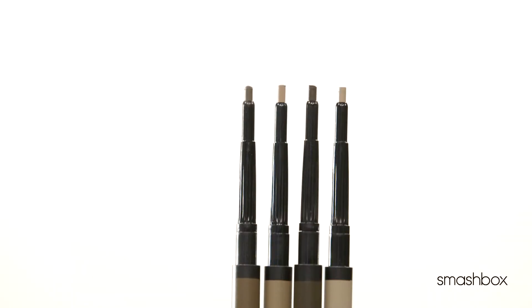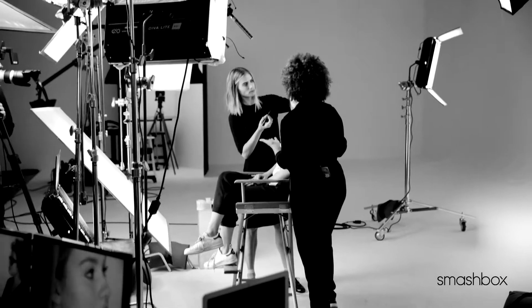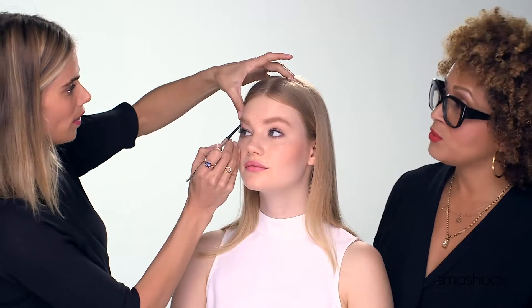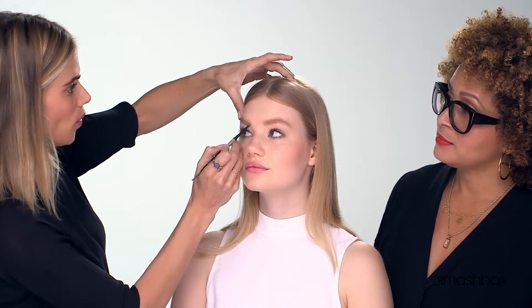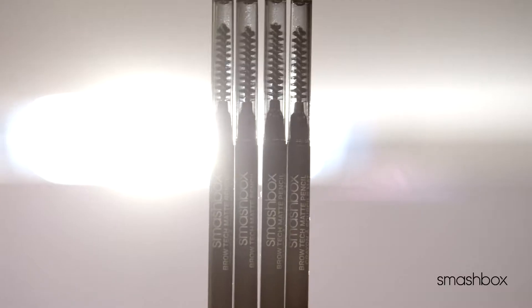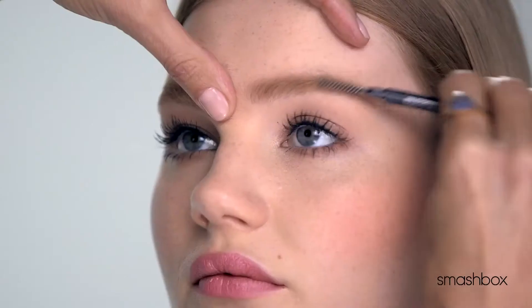So Christy, this is the Brow Tech Matte Pencil. I love this pencil and I think this is going to be one of your favorite tools. I love a matte pencil — I feel like that's probably the most natural way to fill in the eyebrows. The pointed tip of this pencil lets you really get in there and blend it out, and it's not too big to where it's putting product where you don't want it. You can almost create little hair strokes with it. And I love that the spoolie brush is on the other side, which really helps to blend out.